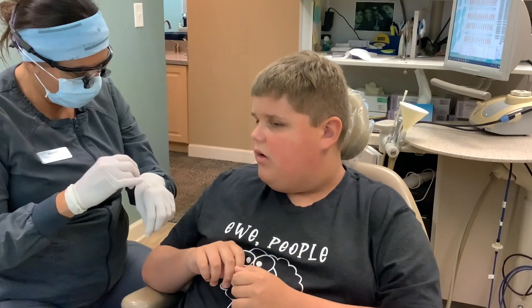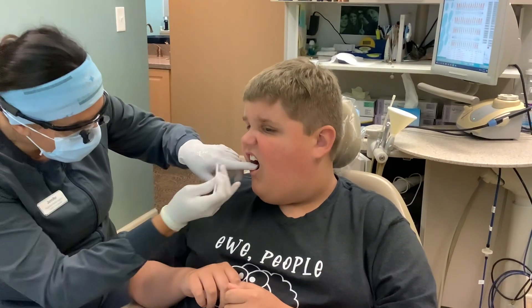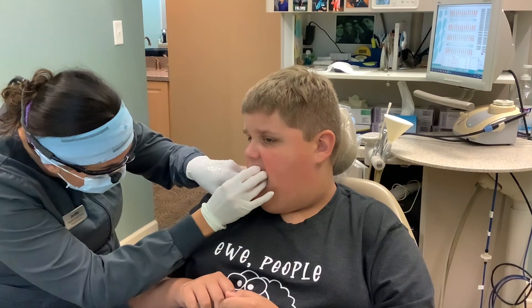Alright, ready, Freddy? Let's go. Let's go to two. We've got a video for later. Pink, pink, pink.